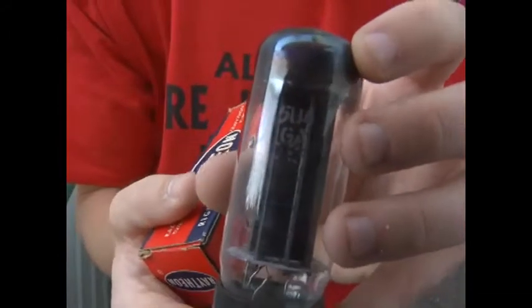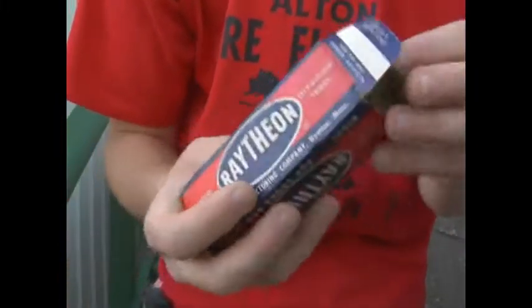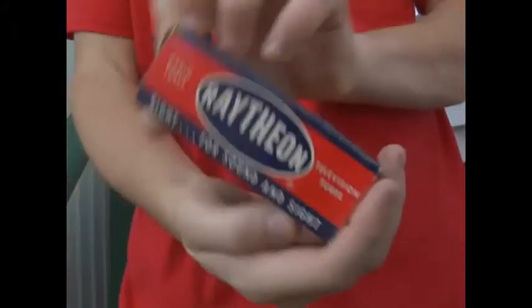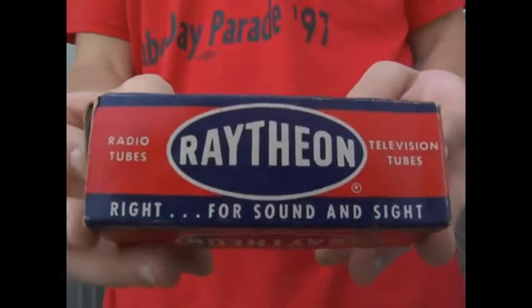And there is an A after this one, if that means anything, but as far as I can tell, that doesn't mean anything for you guys. So it should just plug in as a 5U4G. With the box. I hope you enjoy it. From AltonFilmGuy, there is your tube. Hope you enjoy. Thank you.